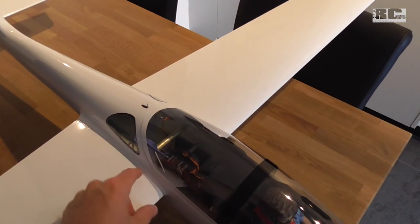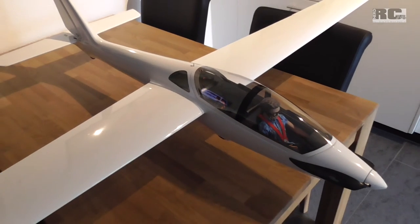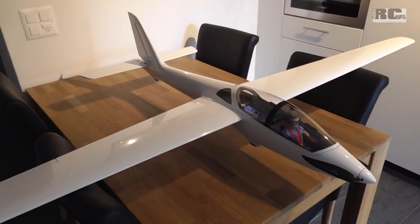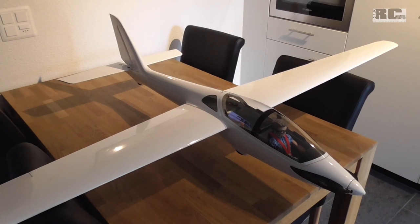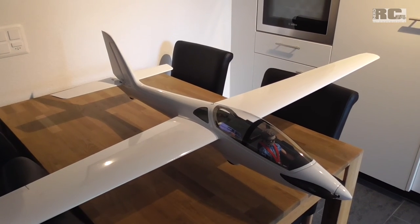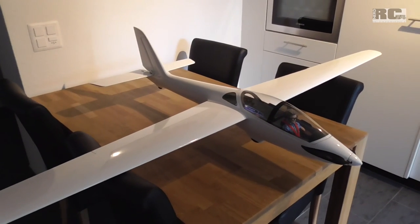I will try a CG around six centimeters from the front end of the wings. The default from the manual is a little bit more to the front, but some experienced glider pilots told me to go a little bit further back. So six centimeters — I hope this will work fine.